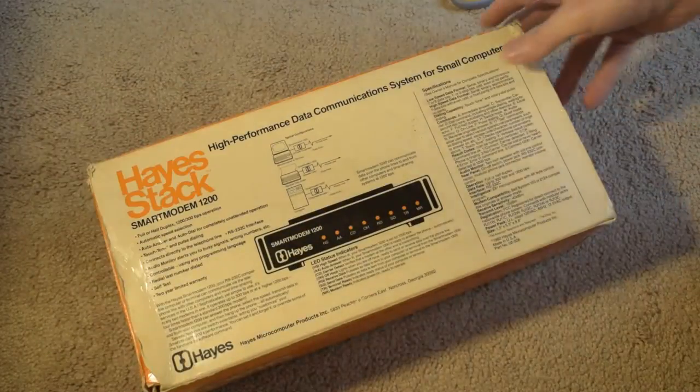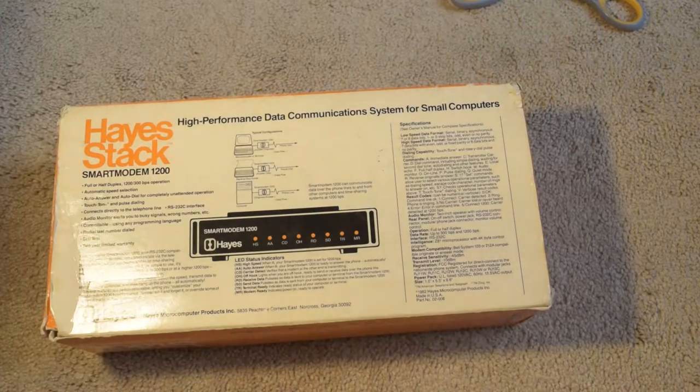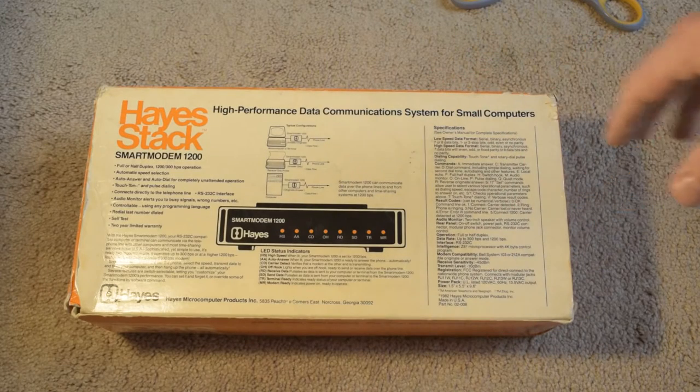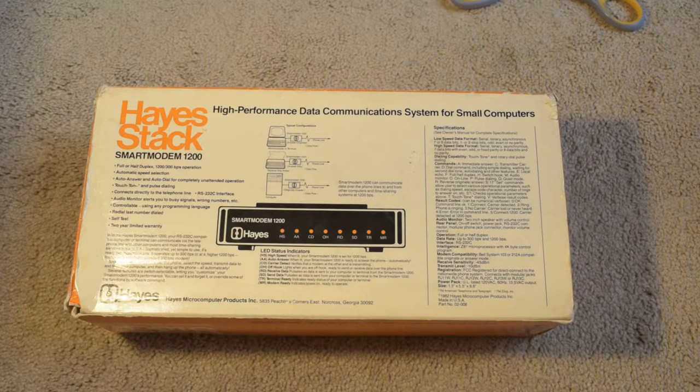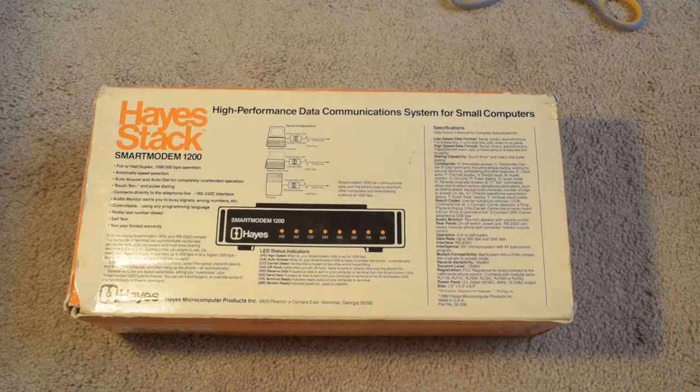Hayes went out of business — they finally went into liquidation in 1999. Sad to say. Same year as Commodore, really... well, no. Anyway. So here's the back of the box. It's high performance — better than most stuff today. Let's zoom in. So it says full-half duplex, 1200 or 300 baud.